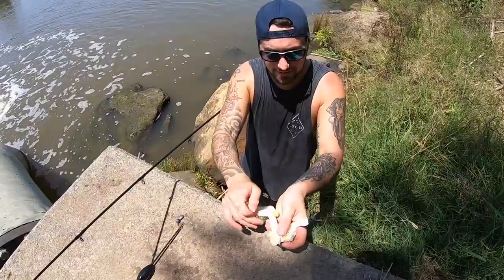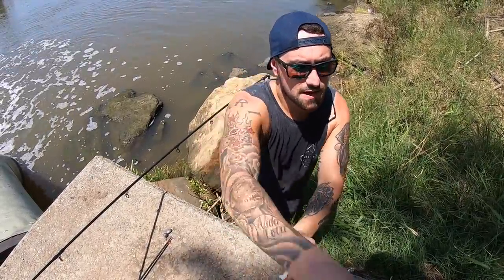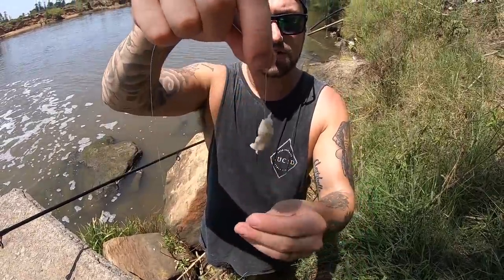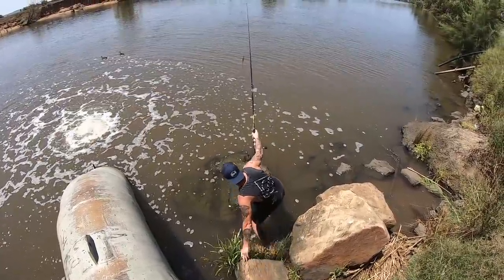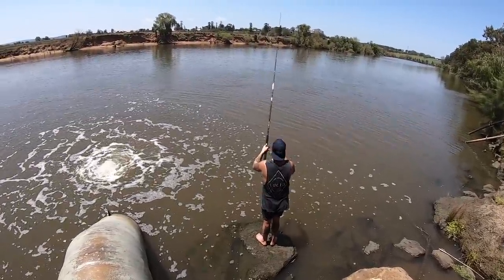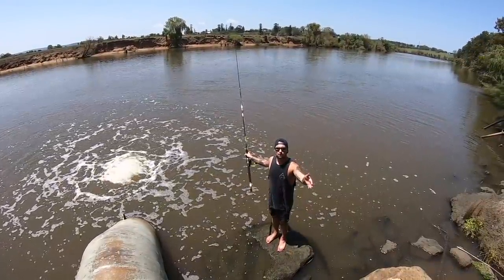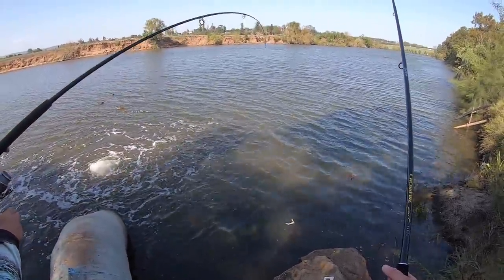Now we're ready to bait up with a bit of bread. Take the crust off the bread, rip off a piece about yay big, and wrap it around the hook like that so it's nice and firm and the fish can't see the hook. The reason I'm fishing with such a long rod is to get a bit further over the top of the float so your hookup rate is better.